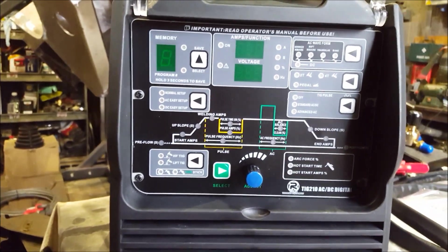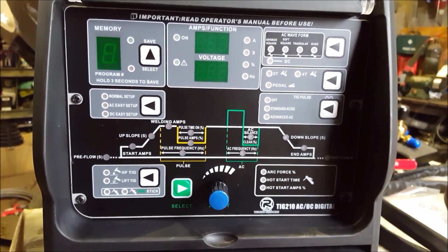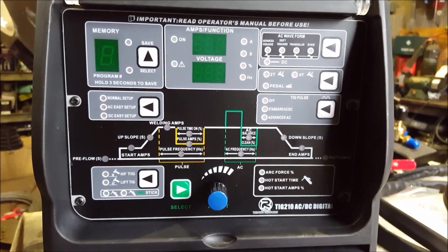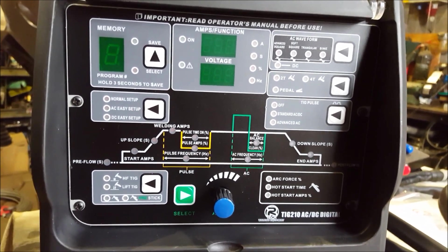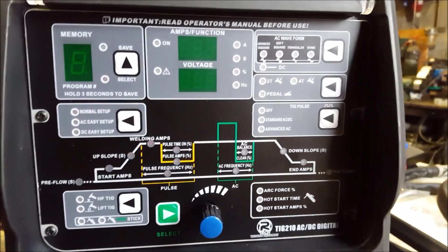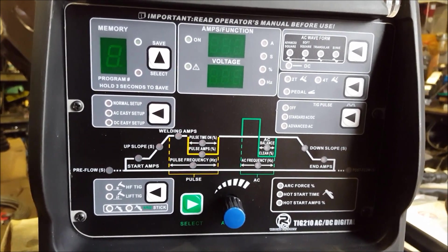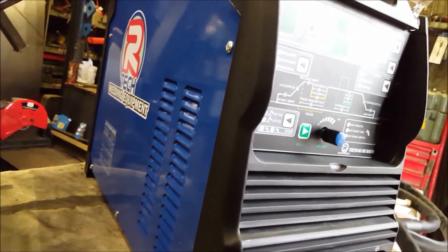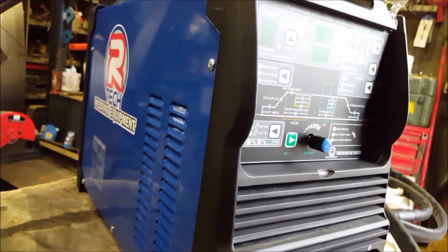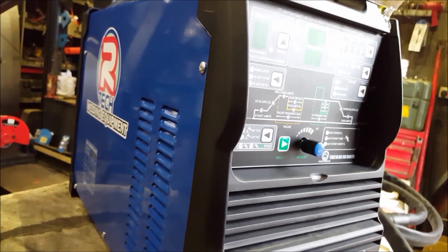It looks distinctly similar to another welder which is very well known — I'm not going to say the brand. It does make me wonder whether they're out of the same factory or what. I do know that Artec has been going a lot longer than said brand that I'm talking about though, so you tell me.